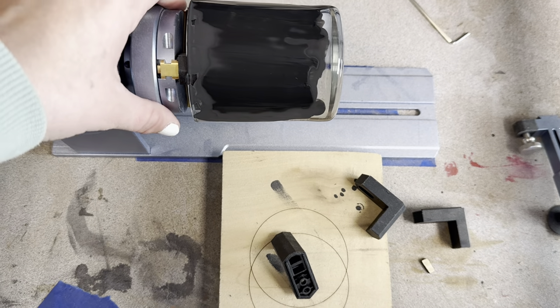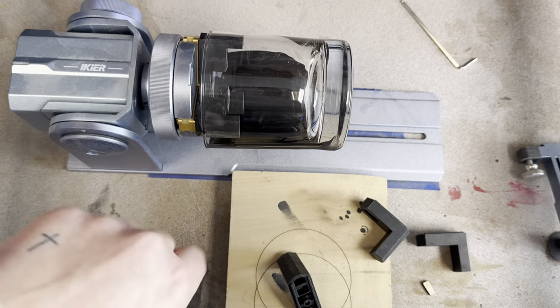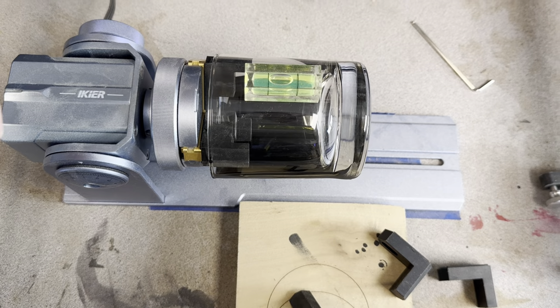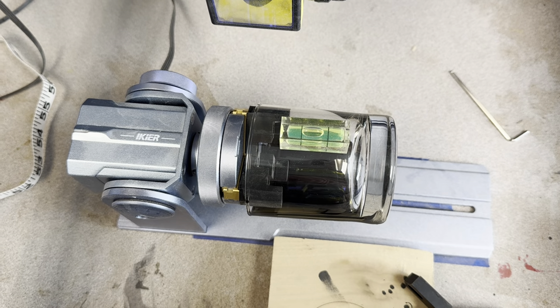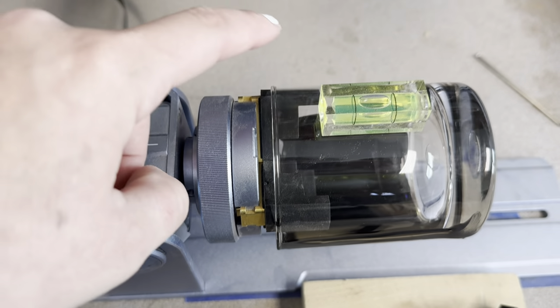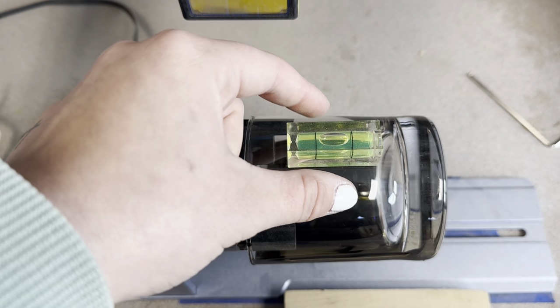The next thing we want to do is make sure the glass is level. I'm going to turn it to the non-painted side and put the level on here. As you can see it's pretty close, but I'm going to loosen this, adjust it, and make sure it is level — that is close enough. You can see this is where the little fingers go inside the glass, so that is set.